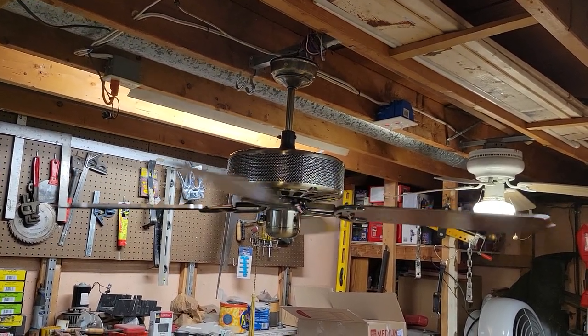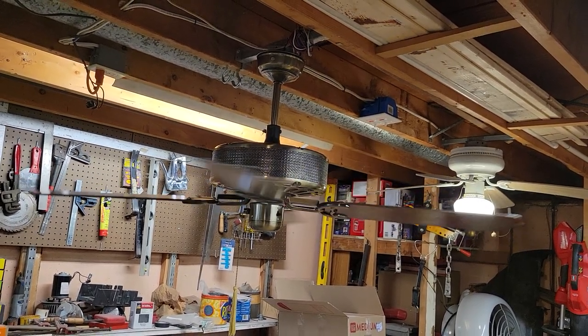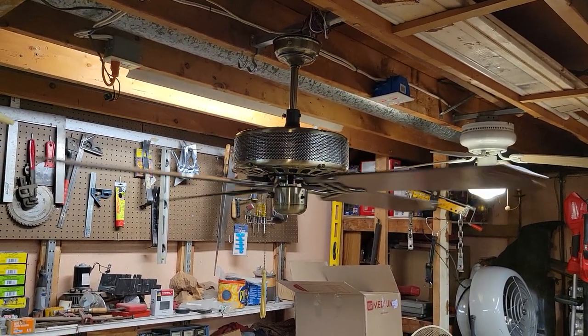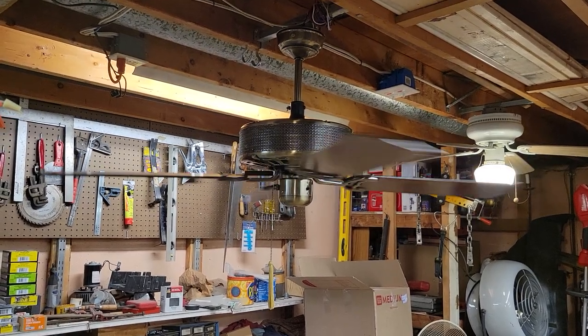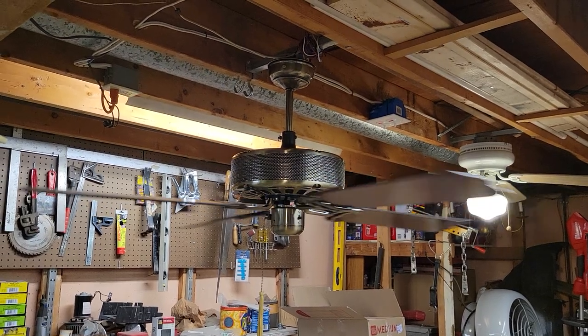There is another variation of this heater fan by Moss that used a different style sideband — I believe it was a later model with a louvered sideband instead of the circular mesh stamped sideband like you see on this one.